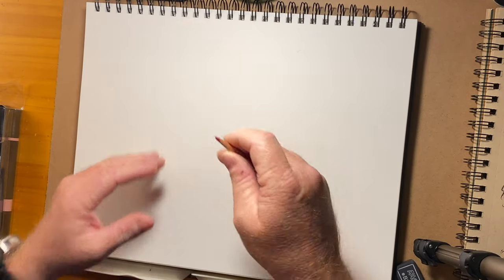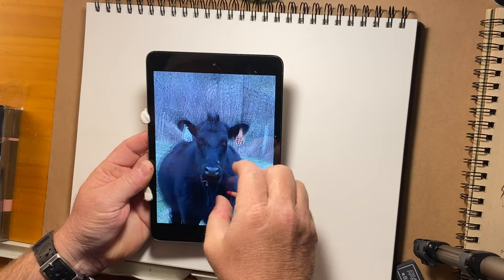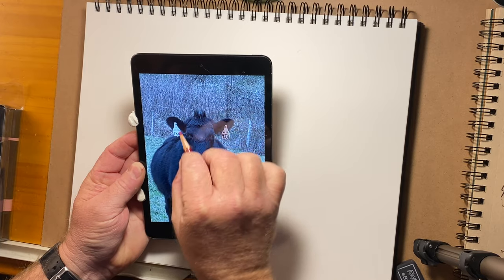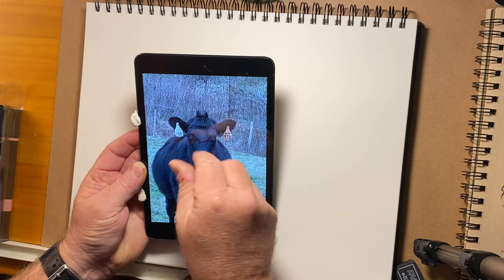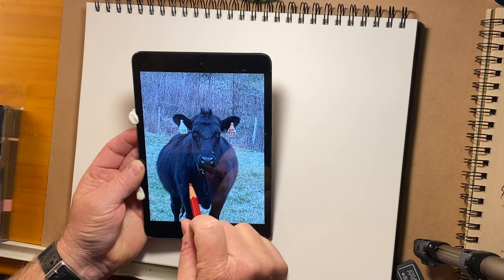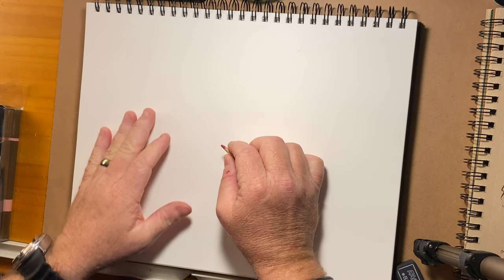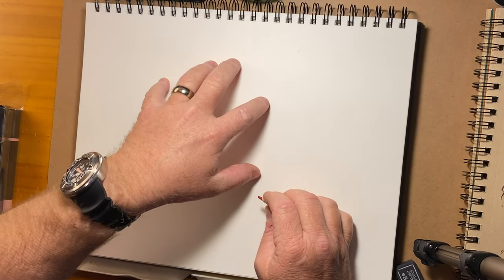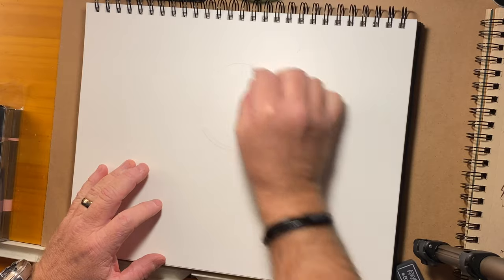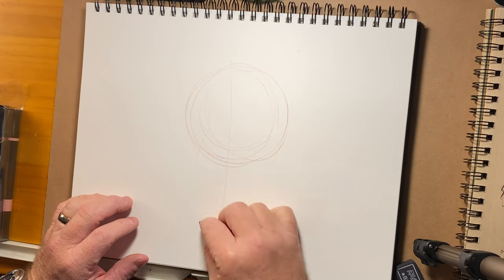Whenever I start getting into the rhythm and flow of the drawing I just make little corrections here and there. As we go back to the reference, I'll do the head and maybe a little bit of the body — I'm not going to get too out of control today. I'll typically start with a circle and then move on to a skewed rectangle going down towards the mouth area. I can't really see the bottom part. For placement on the page, I don't typically like doing front views in the center, but for this exercise that's what I'm going to do.